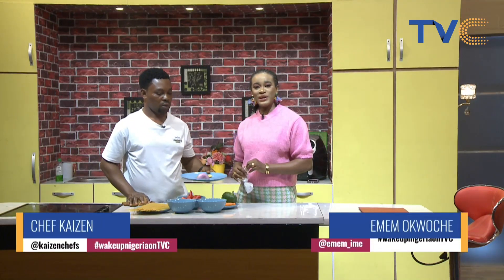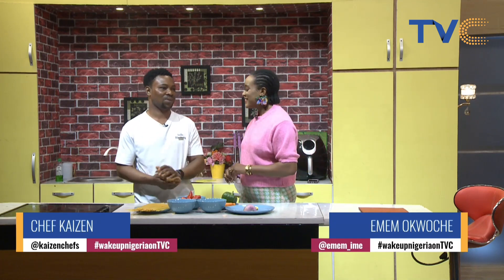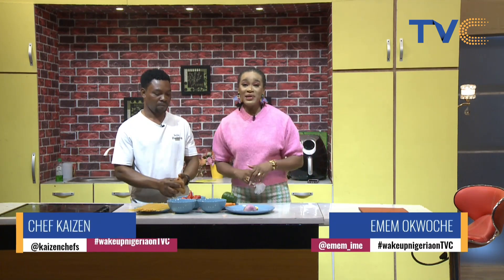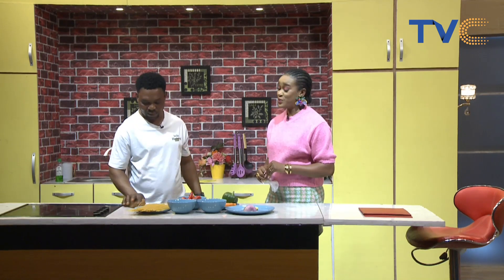We are live, thanks for staying with us. With me in the kitchen this morning is Chef Kaizen, you're welcome. Thank you so much. So this morning he's making one of my favorite recipes, granite and vegetable soup alongside spaghetti. Let's run through the ingredients.